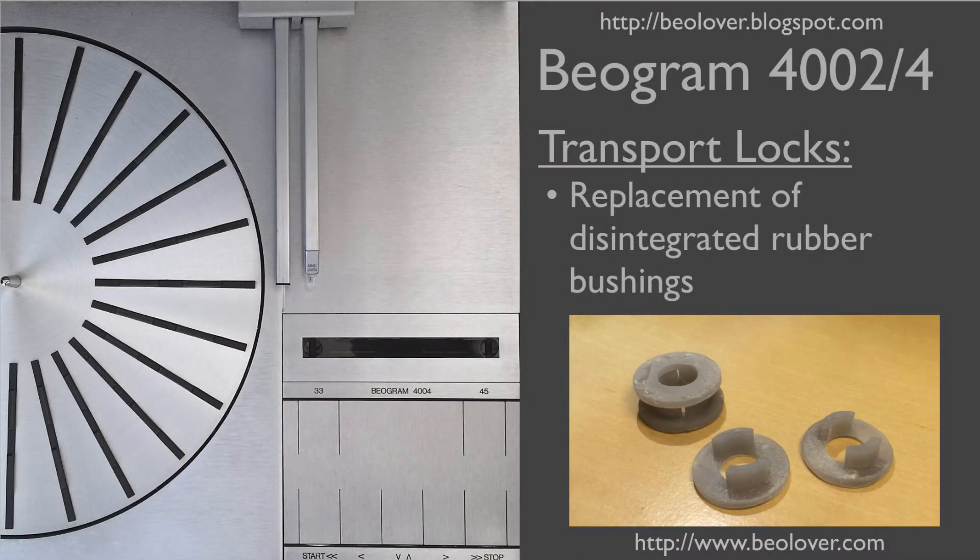This video is about the replacement of the rubber bushings in the transport locks of a Biogram 4000 series turntable. For more information please visit my blog at biolover.blogspot.com or go to my website at www.biolover.com.